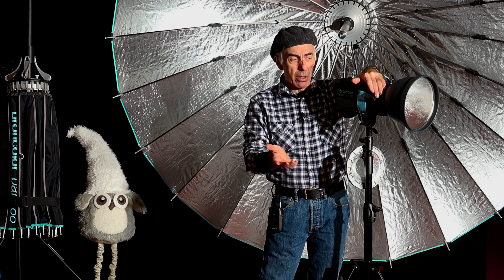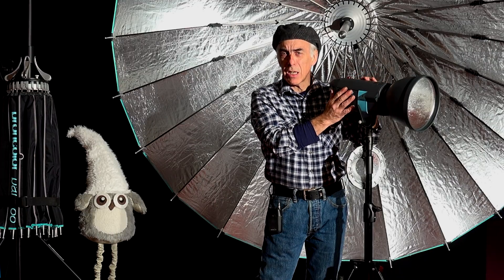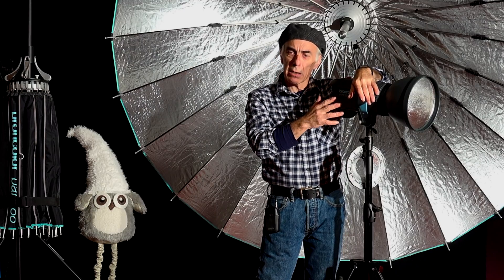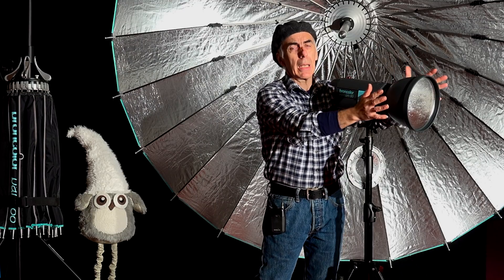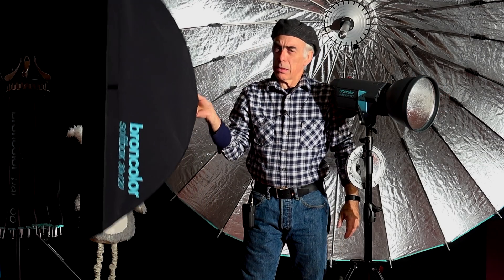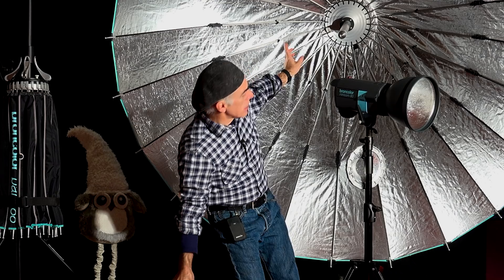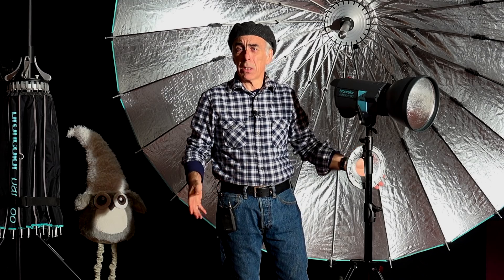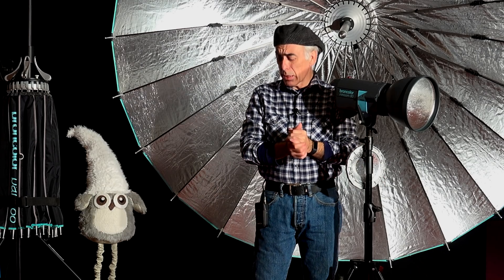We've all worked in the studio as a photographer or videographer, used to flashlights. This is a flashlight, typically used in a studio. These flashlights come in all kinds of brands and styles and they all have what we call a light shaper in the front — they come in different sizes. The one behind me is a big umbrella; you have small umbrellas and all kinds of styles, and you've probably invested quite some money in those.